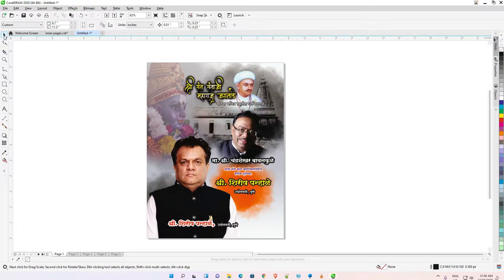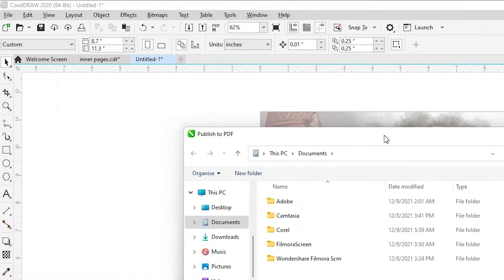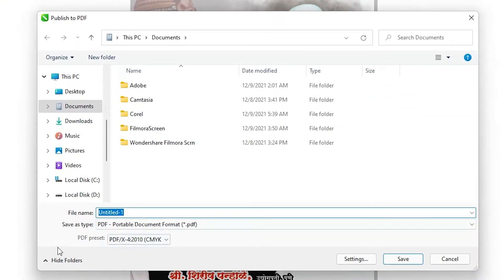So I just go to File, and here is the 'Publish PDF' — 'Publish to PDF'. It is a new option in CorelDRAW, so just click on that. And here we find PDF Preset.